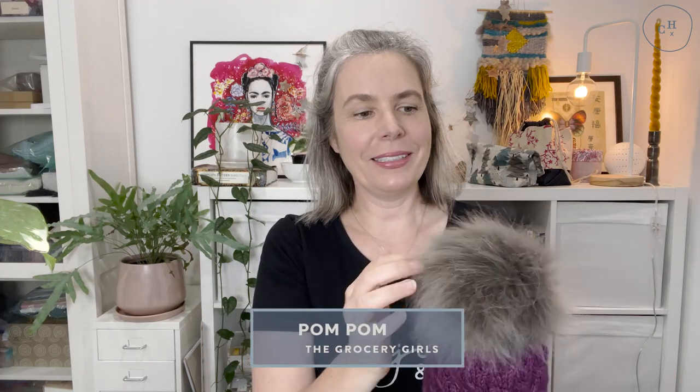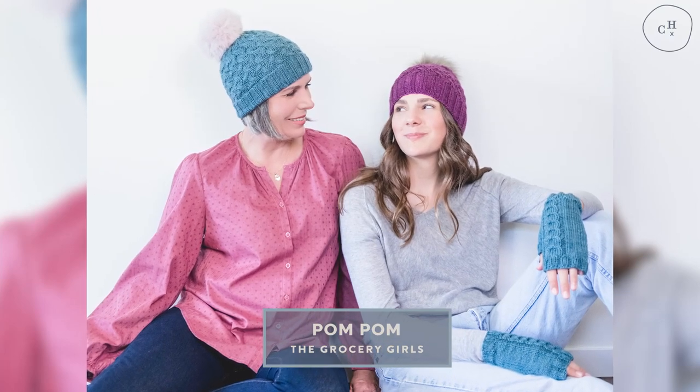This comes in four sizes and I've topped them off with a pom-pom from The Grocery Girls. The Grocery Girls in Canada sell these fabulous pom-poms and apart from the fact that they look so cool, I really like the way that you attach them. They come with a ribbon and a little felt patch thing that you thread the ribbon through, which really stabilizes the pom-pom and keeps it nice and steady on the top of your hat.